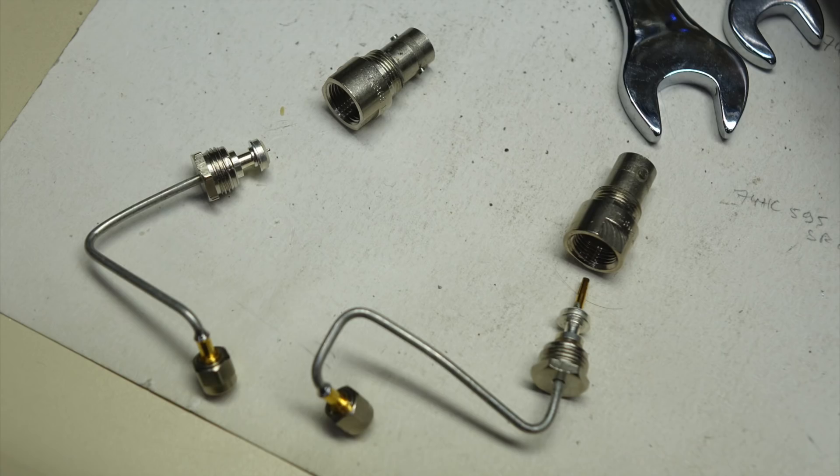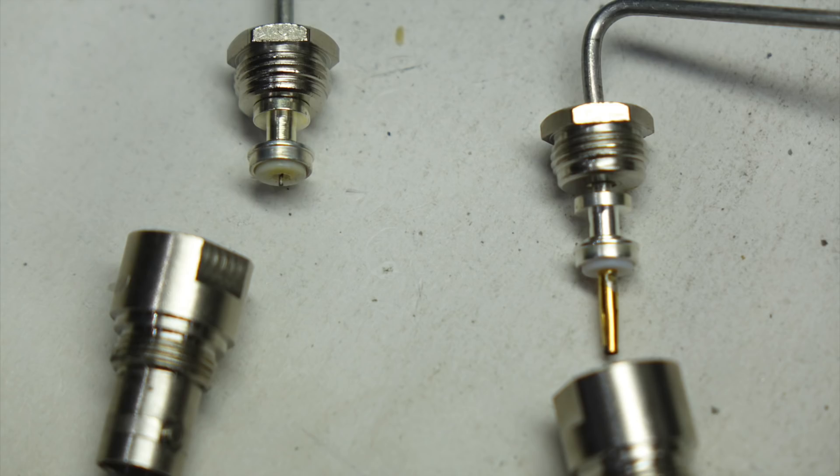I opened up the good coax and the bad coax, and you can see how the center contact is missing from the one to the left. But fortunately the center coax conductor is still there. The contact must have dissolved or broken off and fallen away — and that's likely why the instrument was junked and found its way to an auction site.